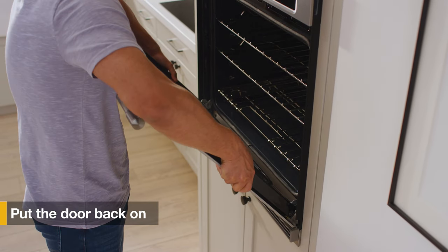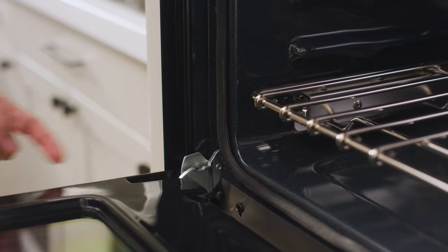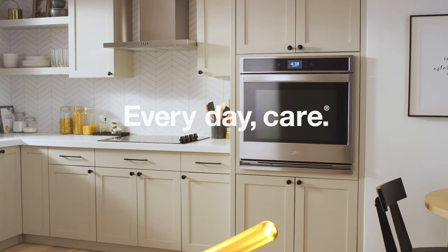Finish by putting the door back on and re-locking the hinge locks on your oven. Enjoy the look of your newly fitted built-in oven. Refer to your use and care guide and installation instructions for more details.